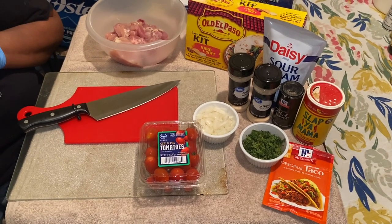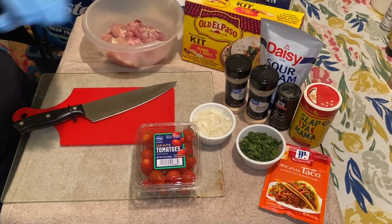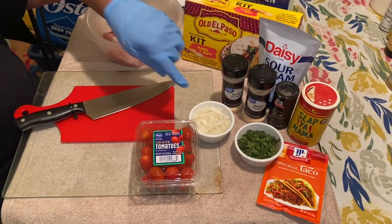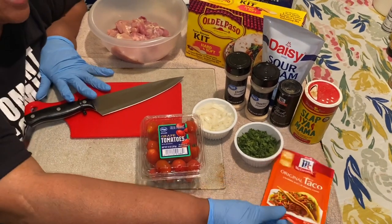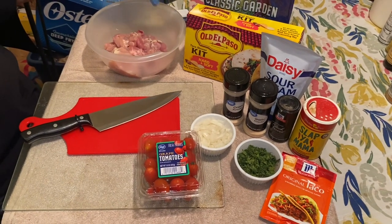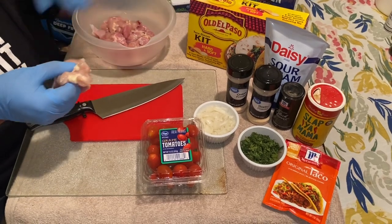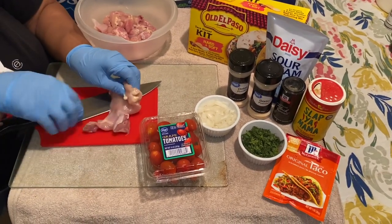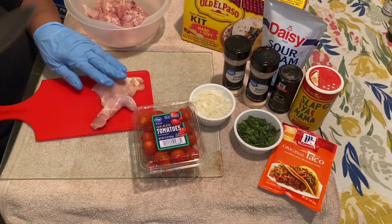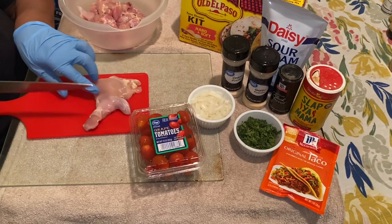What we're going to use today — and this is optional — is Slap Ya Mama seasoning, onion powder, garlic powder. I have sour cream, onions, my taco mix, the Opaco kit, lettuce, and some chicken thighs. You can use chicken thighs or chicken breast, whichever you want. Today I'm choosing the thighs for that delicious taste.